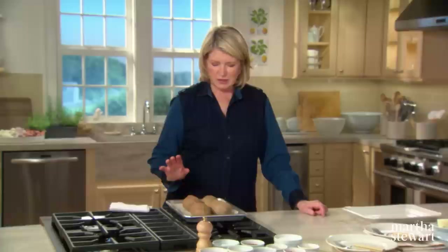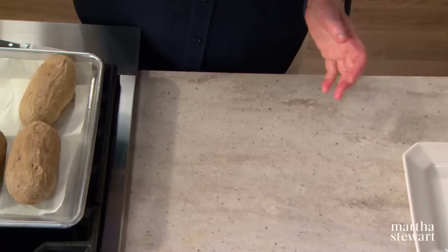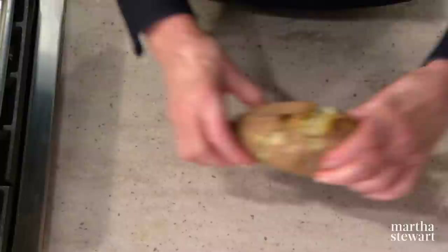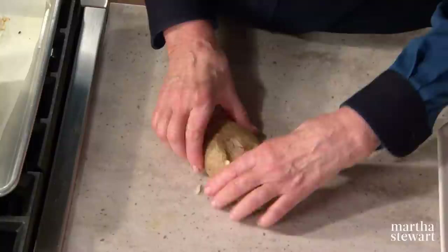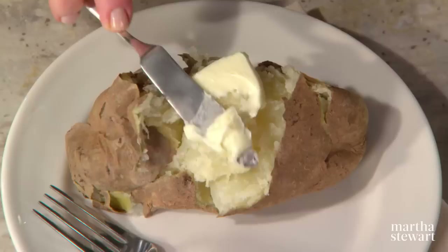Wash the potatoes and bake them right on a parchment-lined baking sheet, not touching, in a 400-degree oven for about an hour until tender to the point of a knife. While they're still very hot, pick them up and hit them — this fluffs up the interior and makes the potatoes very delectable, breaking up all the fibers so they're almost mashed inside. That is the secret to a really good baked potato. No matter what topping you choose, these potatoes will be delicious.